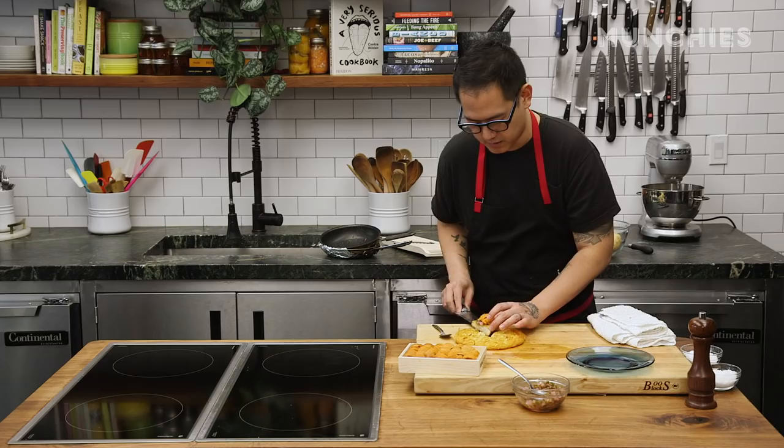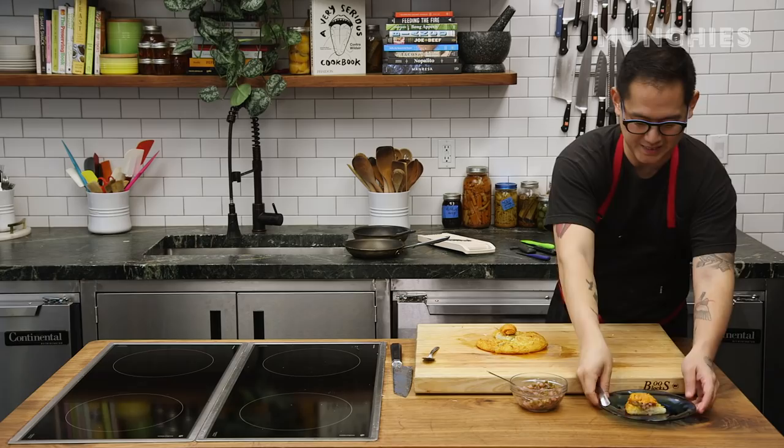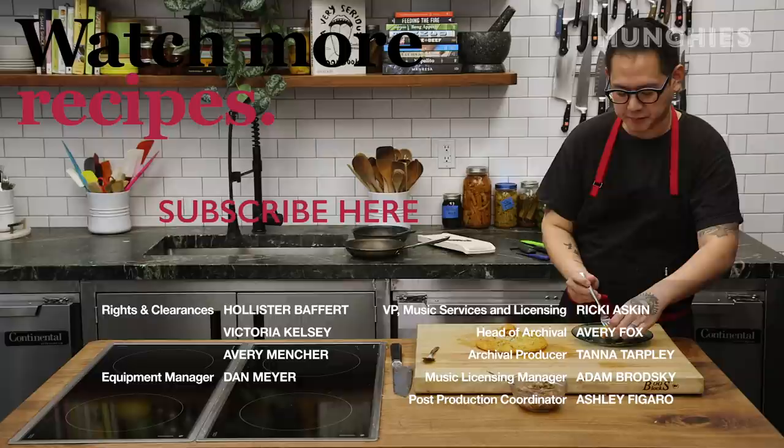So this is a pomme dauphin with sea urchin, jalapeño and shallot relish. I'm just going to eat this now. It's creamy, it's crispy, it's got a little bit of spice. That's good. That's how I like to start my day. Cheers.